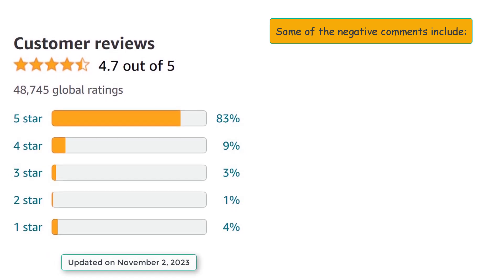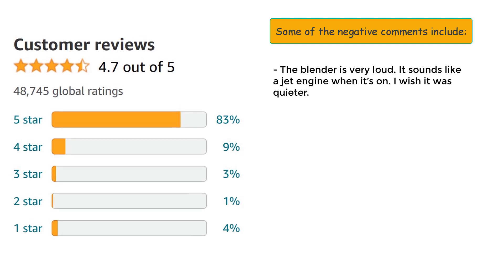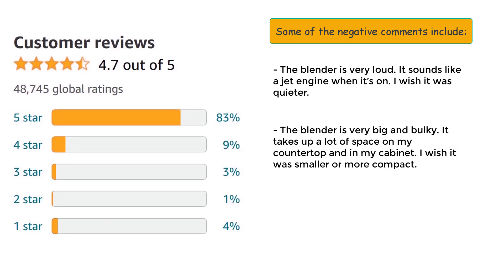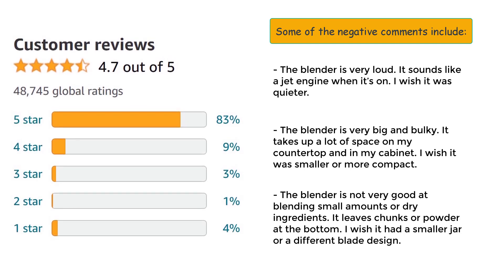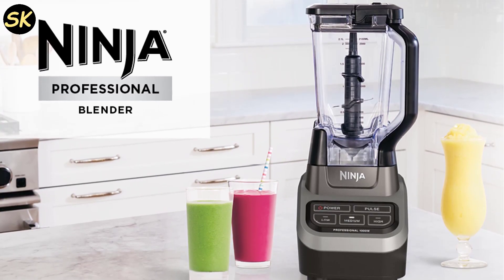However, some customers also have complaints or suggestions for improvement. Some of the negative comments include: 'The blender is very loud. It sounds like a jet engine when it's on. I wish it was quieter.' 'The blender is very big and bulky. It takes up a lot of space on my countertop and in my cabinet. I wish it was smaller or more compact.' 'The blender is not very good at blending small amounts or dry ingredients. It leaves chunks or powder at the bottom. I wish it had a smaller jar or a different blade design.'